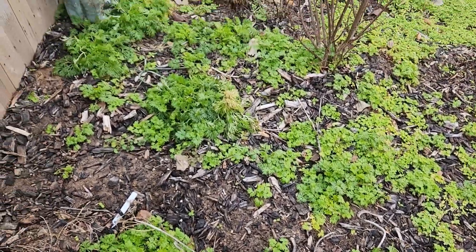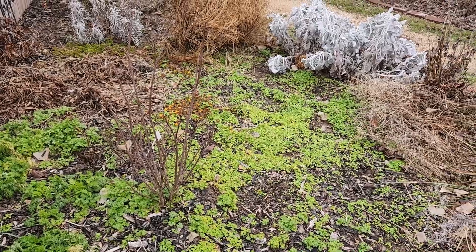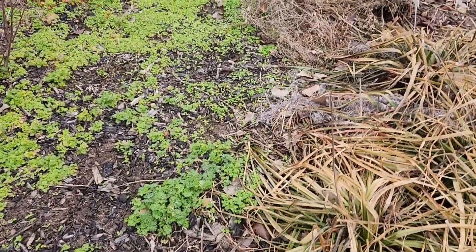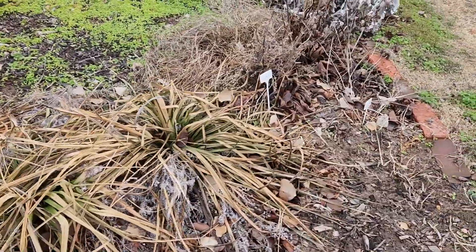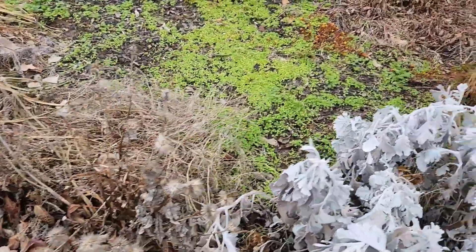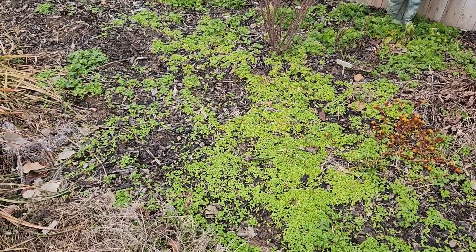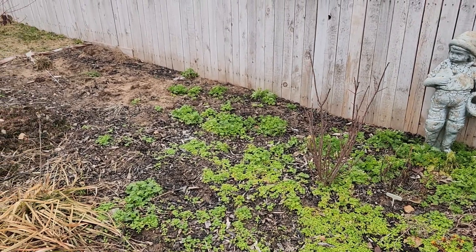Last year I left all the larkspur that had self-seeded. This year I'm not going to — it's just going to be too much, it's too thick. If I do, this whole bed may be taken over by larkspur next year. Over here where it's really thickest, I think I'm going to turn that soil with either a shovel or a hoe. I'll keep a lot of what's towards the back that's a little farther along.